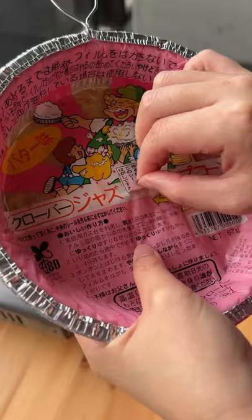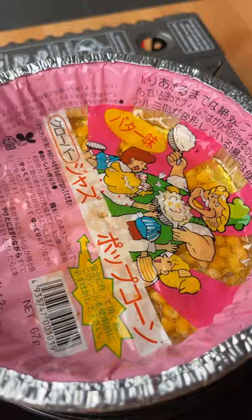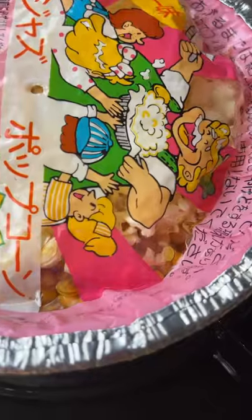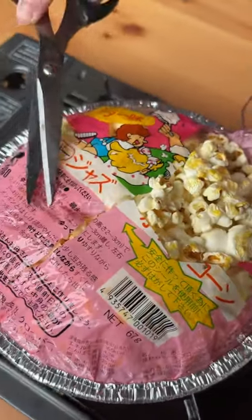I found this really interesting Japanese popcorn item at an Asian supermarket called Clover Jazz popcorn. Instead of a microwave, you use a stove. On low heat you just wait three minutes, you see that butter starts to heat up, and then it's go time.